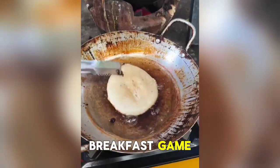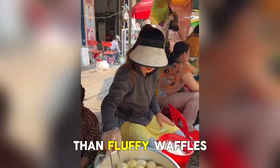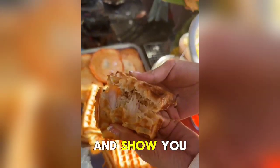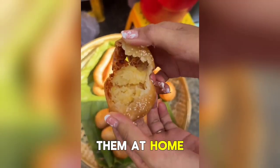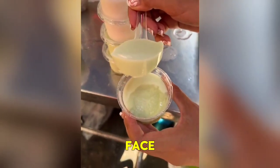Are you looking to elevate your breakfast game and indulge in a delicious morning treat? Look no further than fluffy waffles. In this article, we'll explore everything you need to know about these delectable delights and show you how to make them at home. Fluffy waffles are a beloved breakfast staple that never fails to bring a smile to your face.